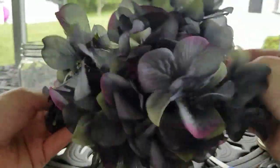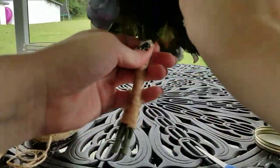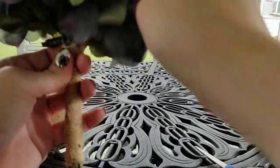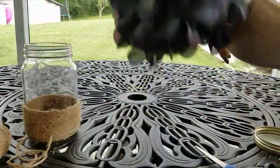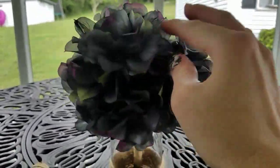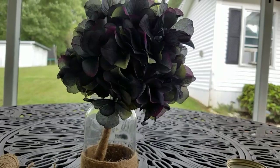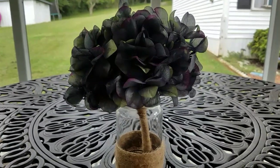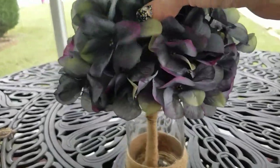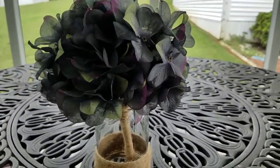Let's fluff up our hydrangeas first. I just want to pull them apart a little bit, now that they're in this little bouquet, and make them fluffier if that's possible, because they're quite fluffy already. I flipped it out and put it in. You can do without the twine wrap if you want — some people may not like the twine. I'm not sure yet. I will probably play around with it and decide.